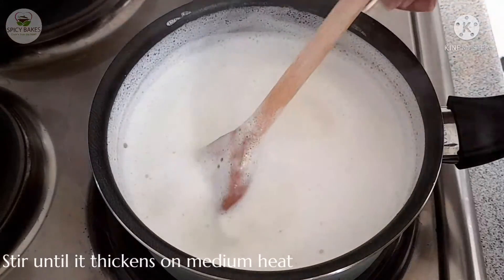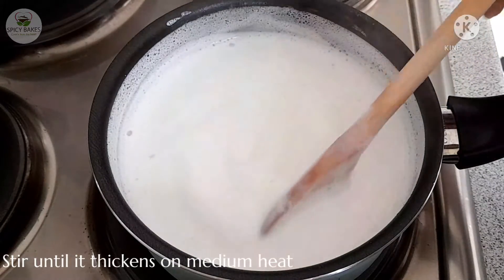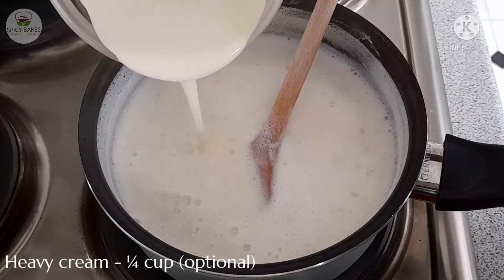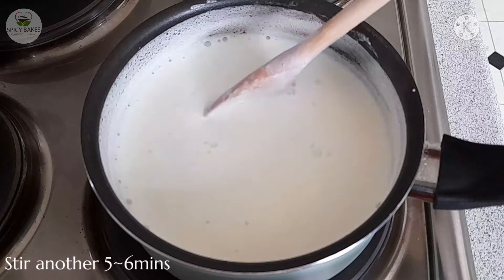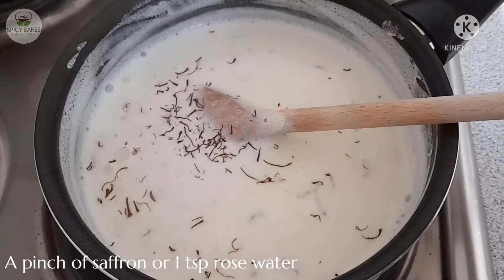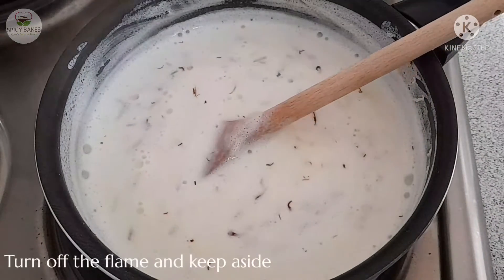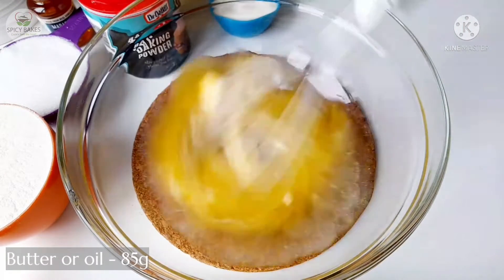Cook for 4-5 minutes. Add 1 tsp of cream. This is optional. Add 1 tsp of saffron and 1 tsp of rose water.